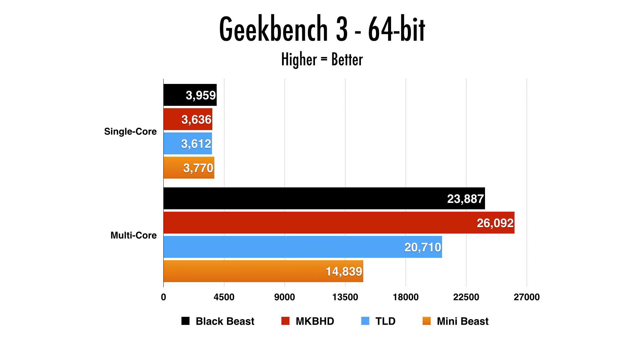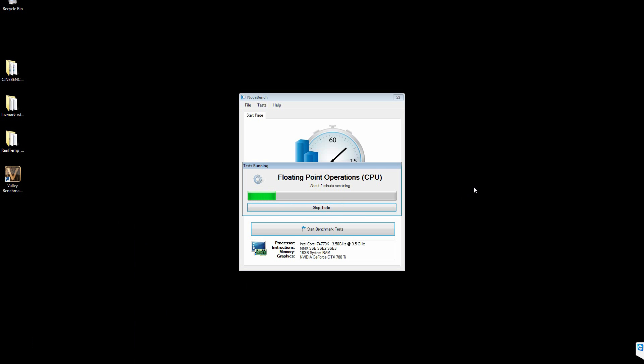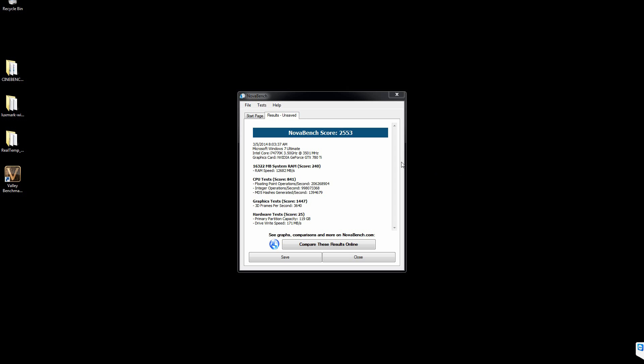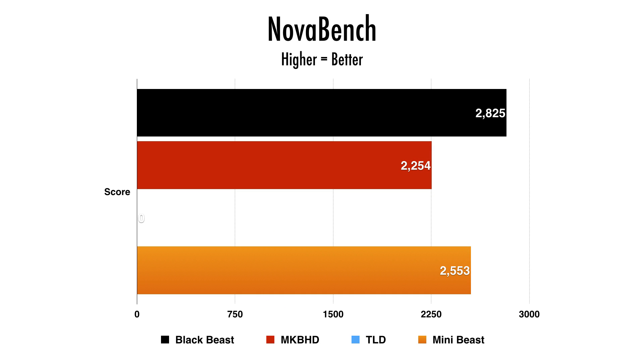On the multi-core side, it did suffer — and it was expected. You have to understand, this is a quad-core CPU compared to the 6 and 8-core setups on the other computers. Moving on to NovaBench, the mini-beast was able to muster up a score of 2,553. When you compare it to the other computers — unfortunately TLD did not run this benchmark — the mini-beast actually outperformed the 8-core Mac Pro. This is an older benchmark, so take it for what it is.